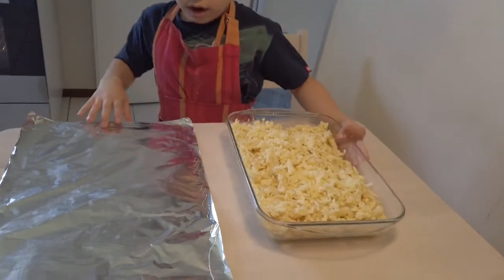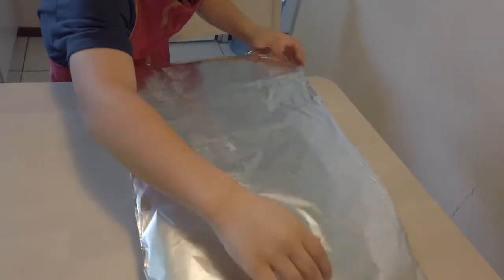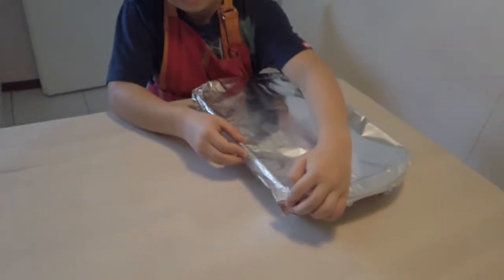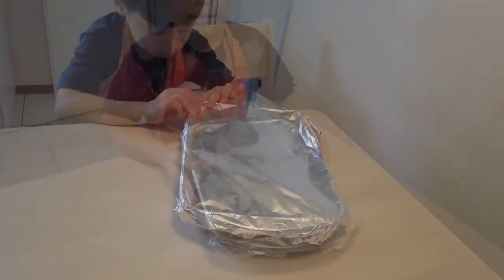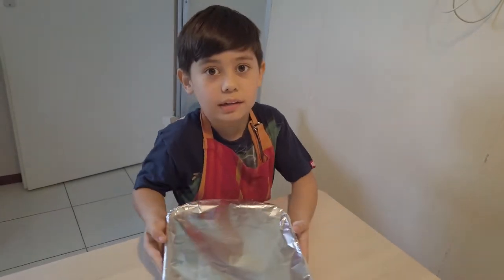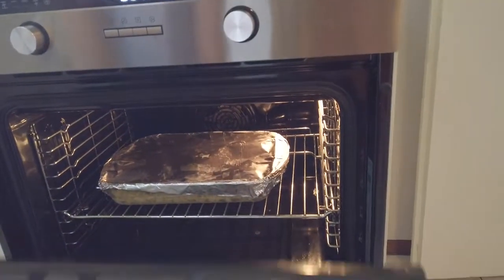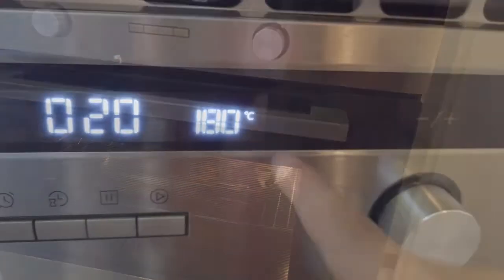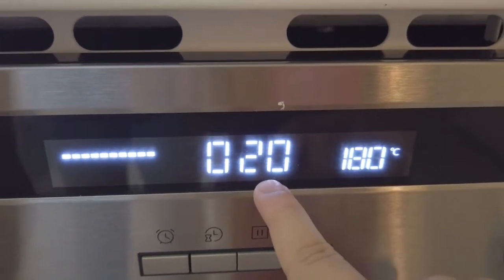Now I'll put the cover on, which is a foil. Now we'll put this in the oven. 180 degrees and we'll leave it in there for 20 minutes.